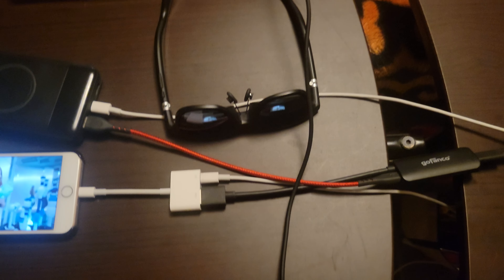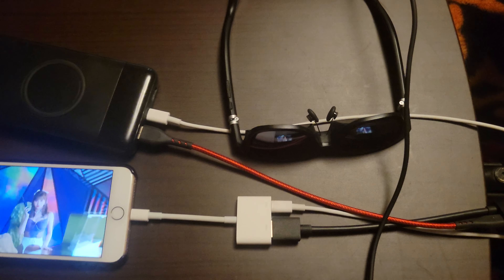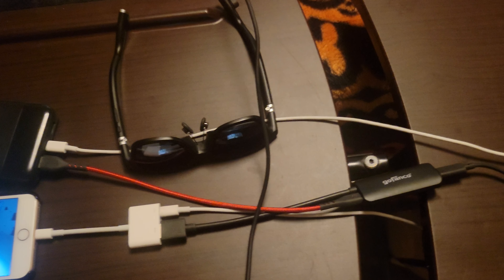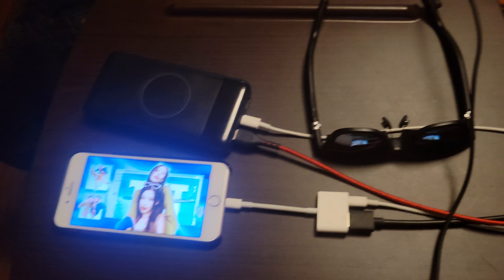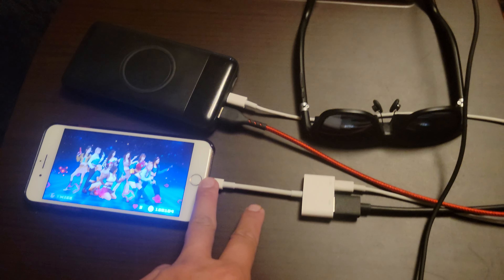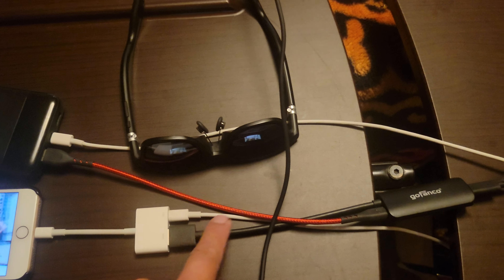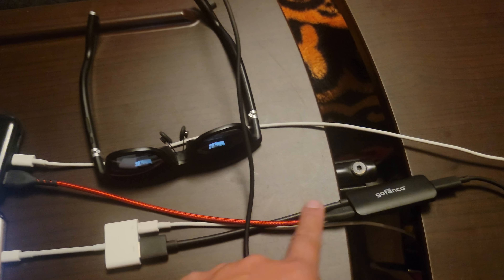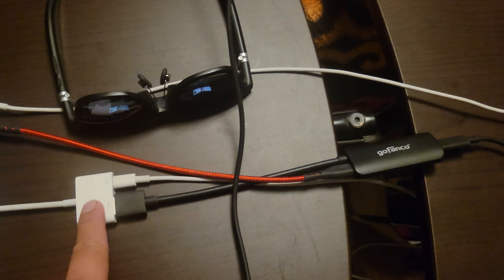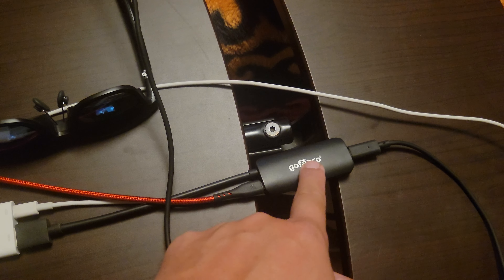If you are purchasing the Vitre Mobile Dock or aren't able to get the Vitre iPhone adapter, you could just buy a Lightning to HDMI adapter on Amazon, then purchase a GoFanco HDMI to USB-C DisplayPort adapter. That goes from the Lightning adapter via HDMI to the GoFanco adapter, and then USB-C DP out to the glasses.